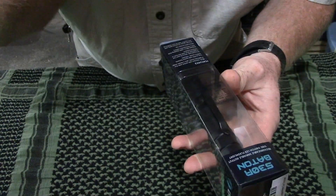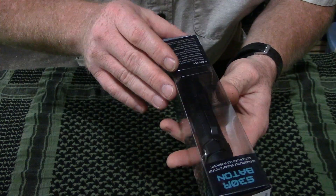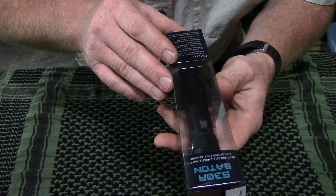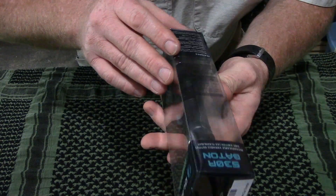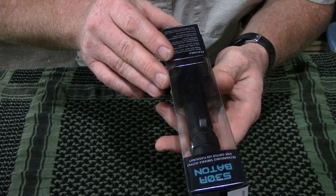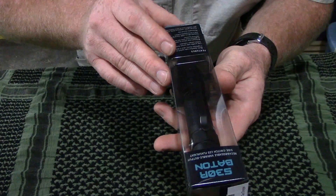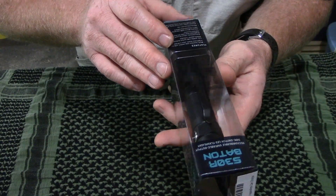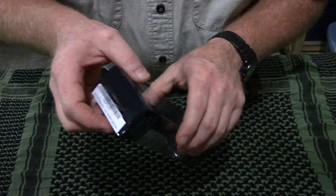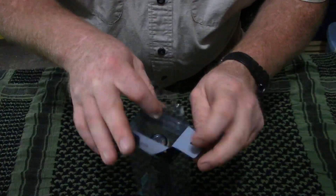This light is impact resistant to 1.5 meters, which is almost five feet. It is waterproofed to IPX7 standards at one meter submersion. The length is 4.69 inches. Bezel diameter is 0.98 inches, so just shy of one inch. The weight is 2.6 ounces without the battery. Since it's a rechargeable, that weight doesn't mean a whole lot — you've got to have the battery to use it.